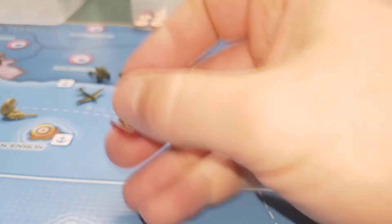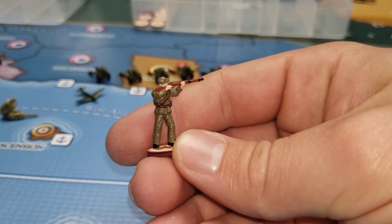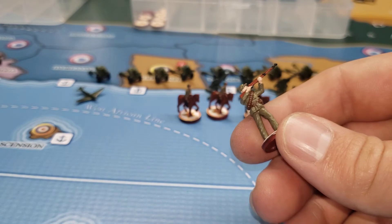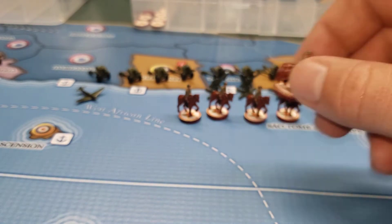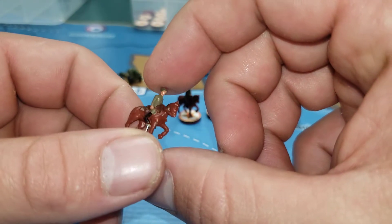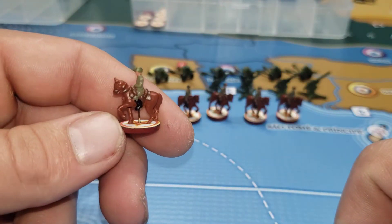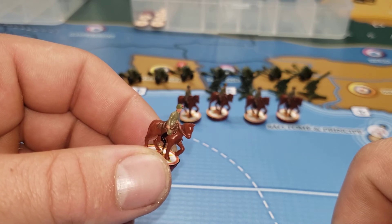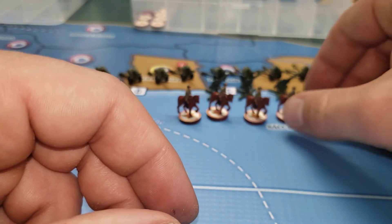I'm probably going to start painting my French guys soon. I got some cavalry — we'll just use this Torval Board Gammon, nothing too fancy. Got five of those.